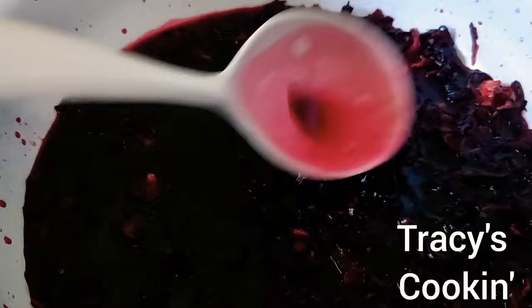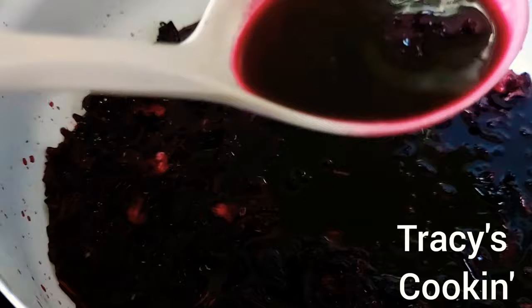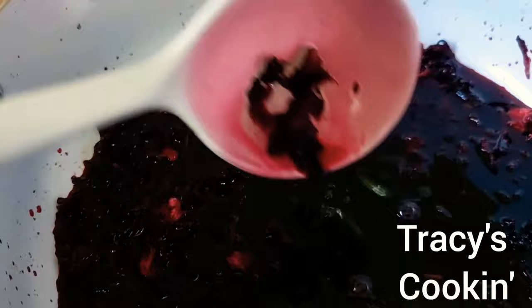You see how that rich color starts to extract? I just added everything and the color is popping already, but I will leave it overnight. I will be using this sorrel mixture to puree the sorrel and the fruits, and also to moisten the cake once it is done.